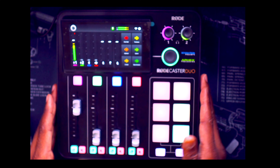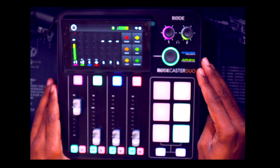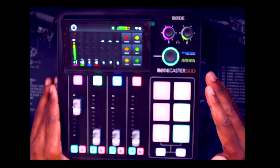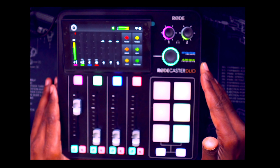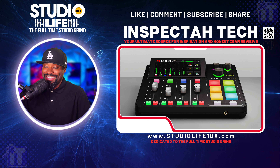Some people will just talk about a piece of technology but not have it. This is what it sounds like straight out of the box — just arrived. I unboxed it, filmed myself unboxing it, and then did a video reacting to me unboxing it. For my initial impressions, this RodeCaster Duo is just like the RodeCaster Pro 2 — a super cool audio solution.